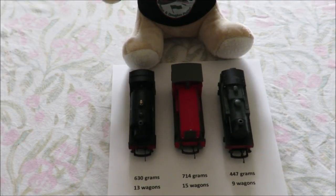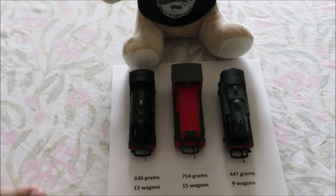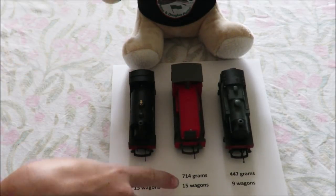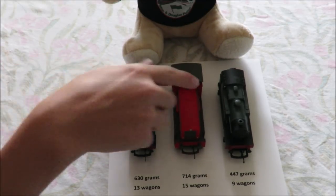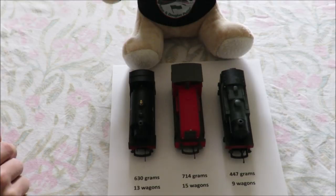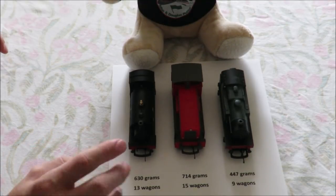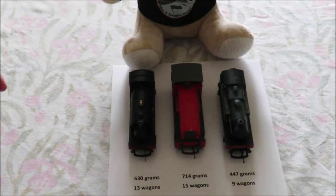These are the results: the Caledonian Bell type loco will pull 630 grams and 13 wagons or coaches. The Bagnell Shunter pulled 714 grams and 15 wagons or coaches. The Army train set loco pulled 447 grams and 9 wagons. The best loco for pulling power is the Bagnell, followed by the Caledonian Bell type, and in last place is the Army train set loco.